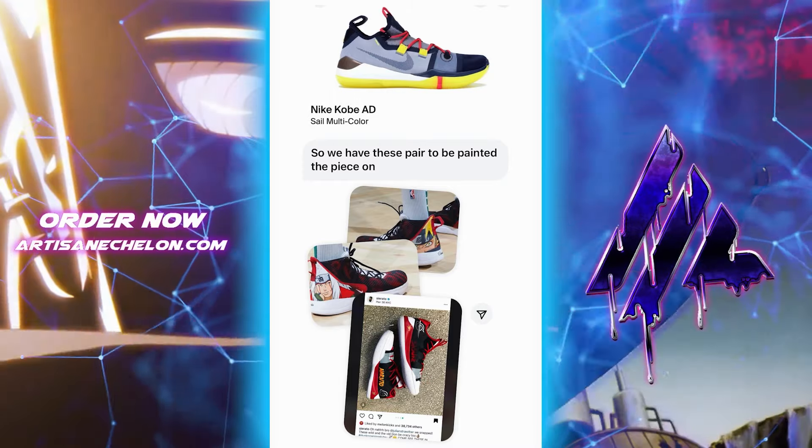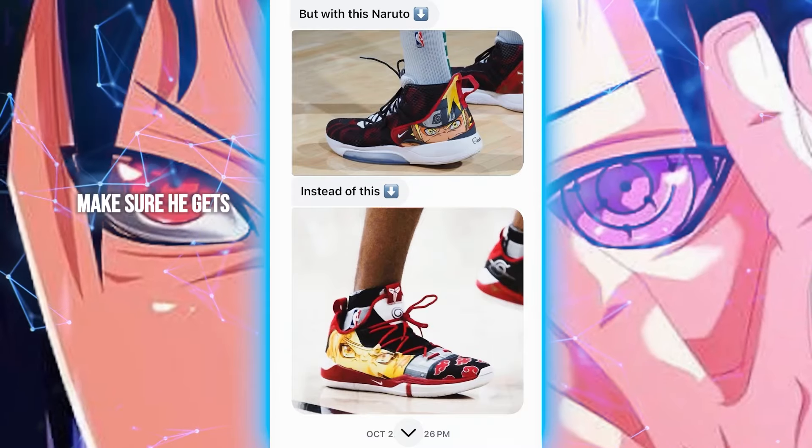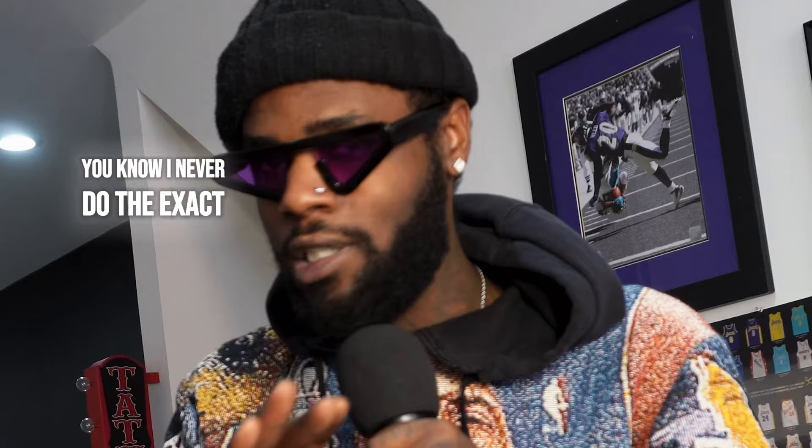Why not do it now? So I got a new client to give me a new order and the idea is basically just to do the exact same thing, although I'm gonna spice it up a little bit, tweak it a little bit, make sure he gets a unique piece. I never do the exact same thing twice, never.